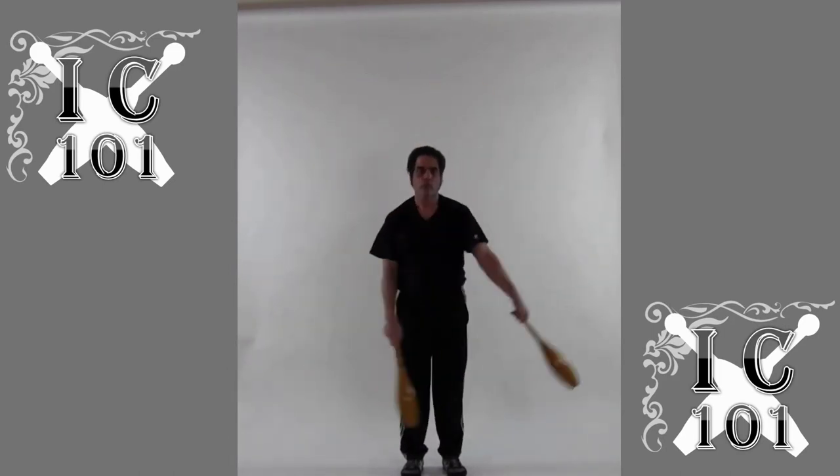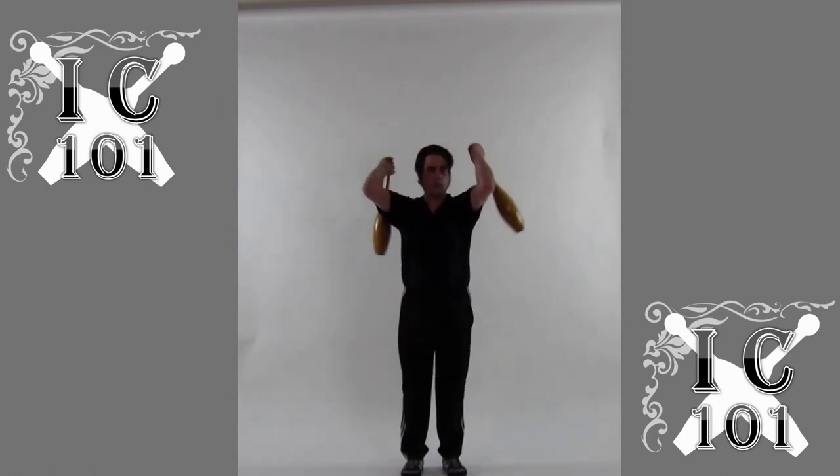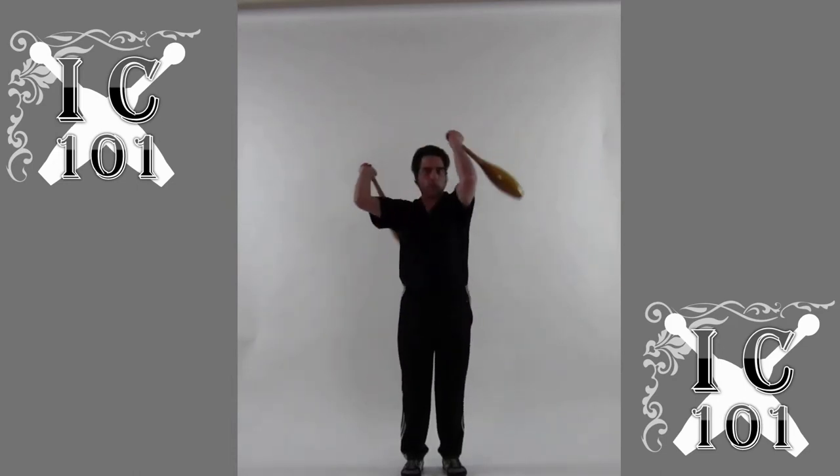This is the frontal plane version of the shoulder cast. In previous videos, we looked at the sagittal plane version.